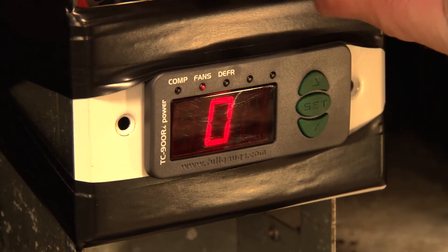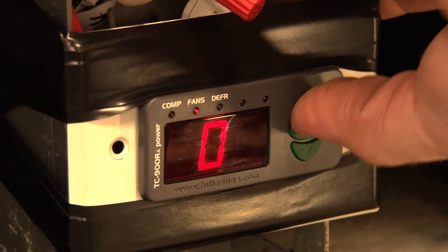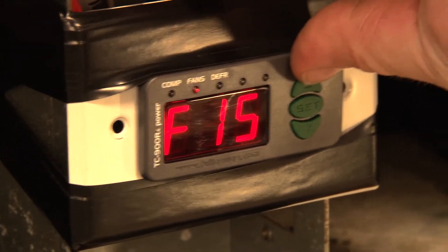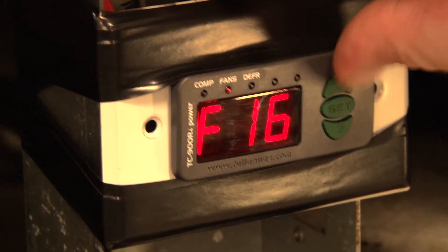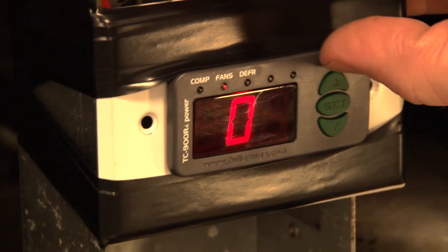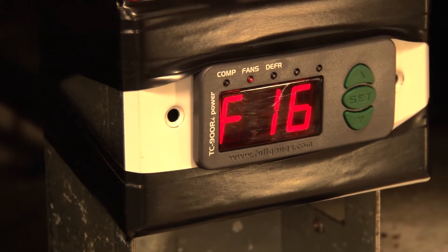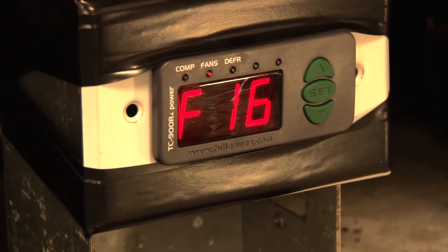F15 is fan on during the defrost cycle, and that's definitely a no, because we're using electric heat. Even if we weren't using electric heat, we don't want that fan running during the defrost cycle. F16 is the defrost type — zero for electric, one for hot gas. Ours is electric, so it's zero.